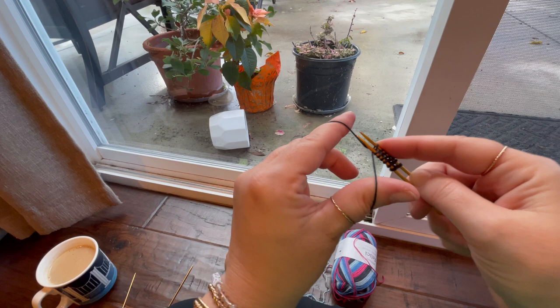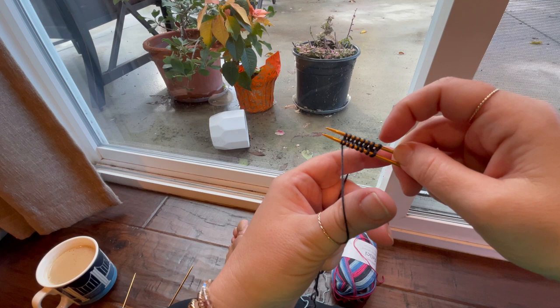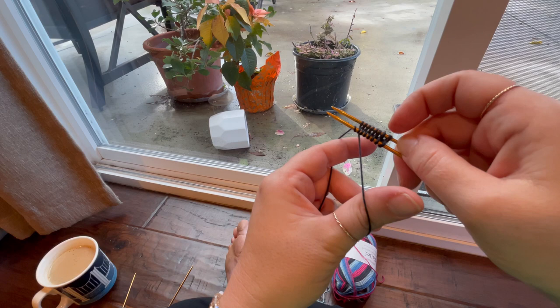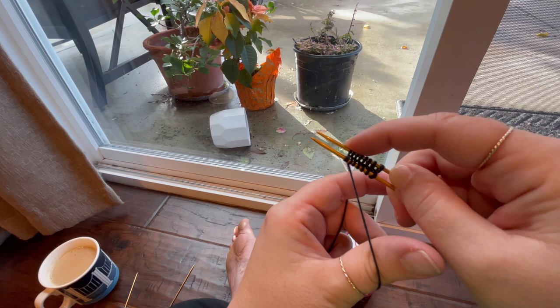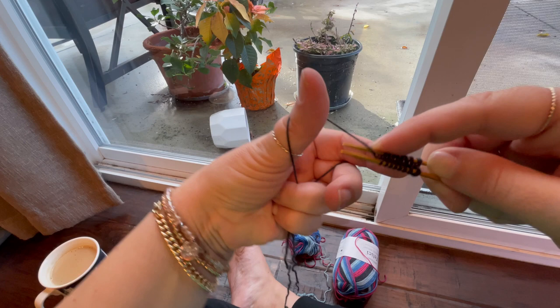I got a little distracted in my counting, so I'm going to count again. One, two, three, four, five, six, seven, eight — right, because this is the end of the set. There's a lot of counting in knitting. If you don't like to repetitively count to yourself over and over again, knitting is definitely not for you. One, two, three, four, five, six, seven, eight, nine, ten.